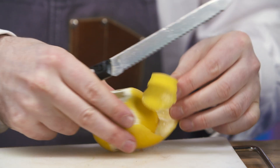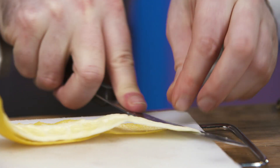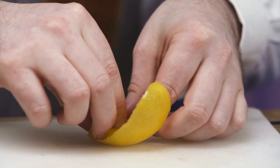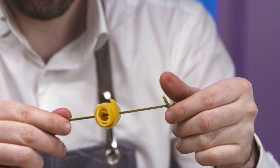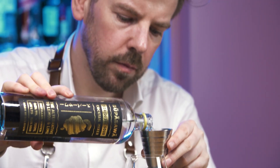Prepare a lemon rose garnish and place on a cocktail stick. Collect a wine glass and add super sour into it.